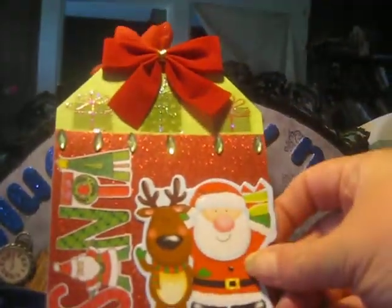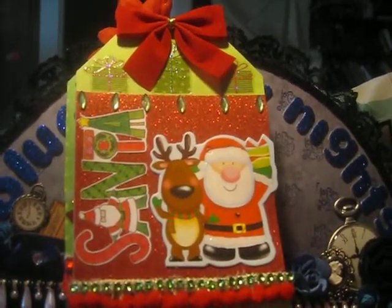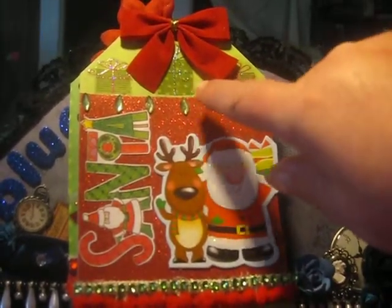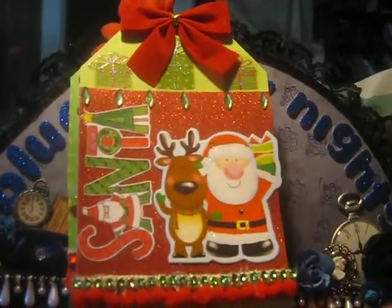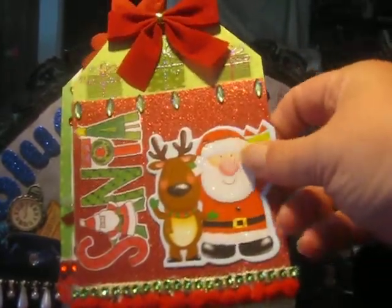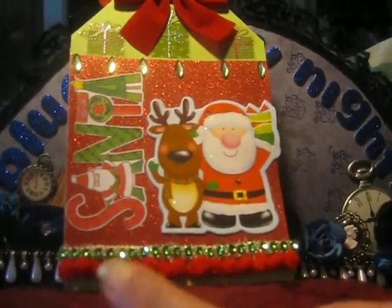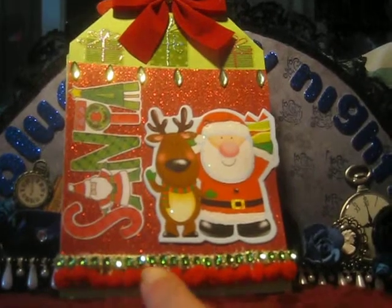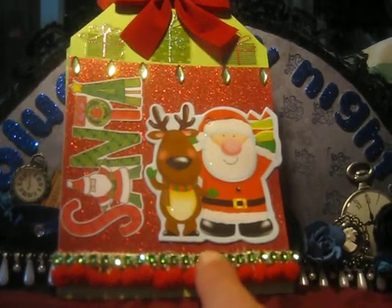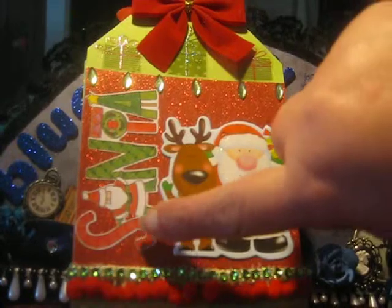Then the second one here — I know, it's so adorable. The first thing I did was I covered it all in green with this green paper you see in the background. That came from the Paper Studio. Then here in the middle, I added this red glittery cardstock, which also came from the Paper Studio. Down here at the bottom, I added this red pom-pom trim that I got from Michaels, and then some more of this bling that I got from Christina in green. I added in this sticker that says Santa, which I just think is so cute.